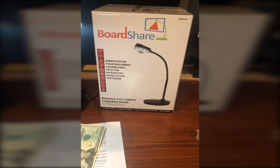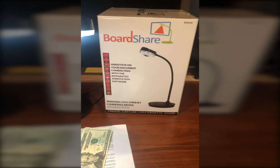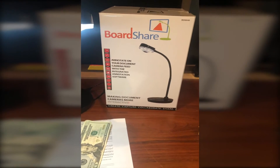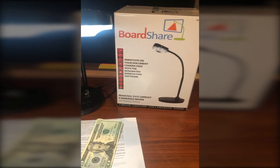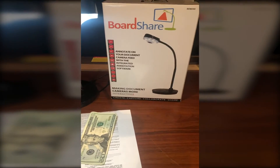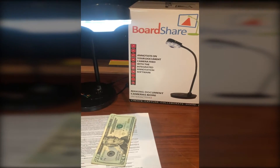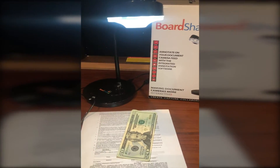A whole bunch of schools got out there and purchased document cameras under $200 to give to teachers at home. Currently, quality brands like Lumens and Elmo are on backorder into September, likely October. Here at TouchBoards, we understand there's an urgency right now to get this type of equipment in the hands of teachers. We had BoardShare overnight us one of these cameras and I'm going to tell you what I've learned about it.